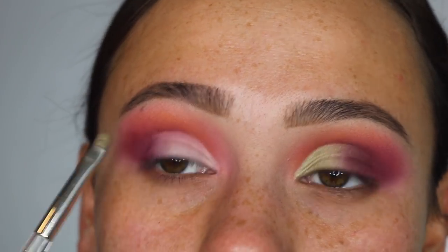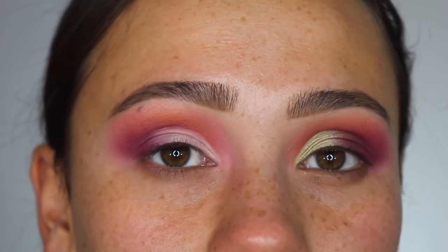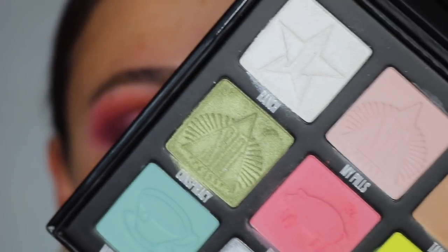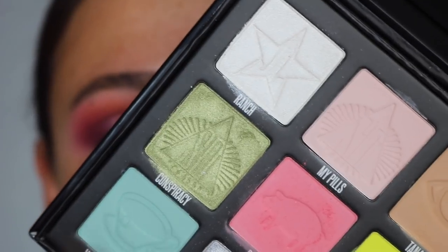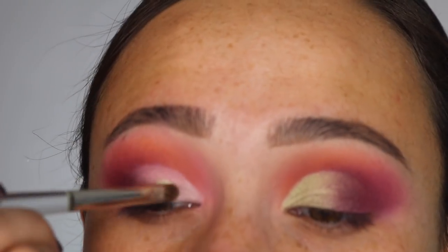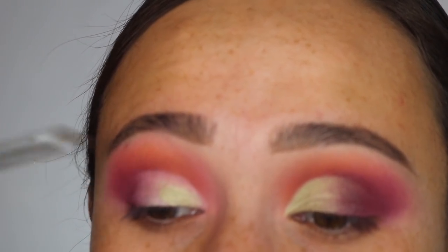Here's what the cut crease looks like. It's nothing crazy — I don't do crazy sharp cut creases — but it's just to get a bit of a blank space. And to me, this was one of the most eye-catching colors in the palette — Conspiracy — because I'm such a green lover. I'm just going to apply this all over where I put the base down.